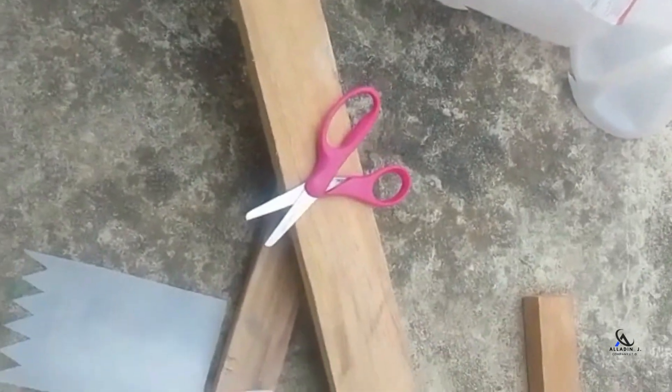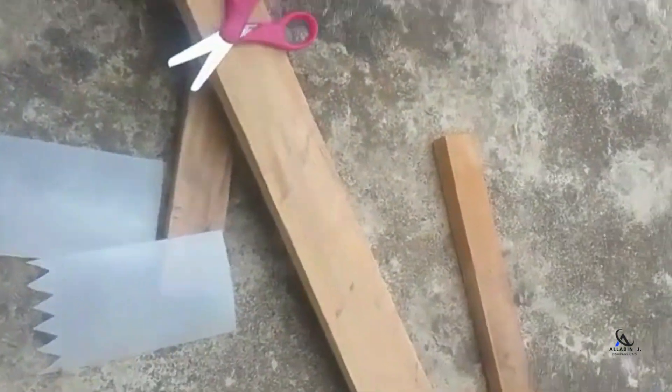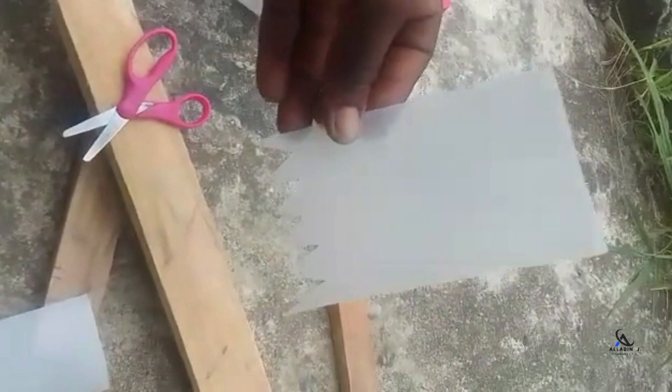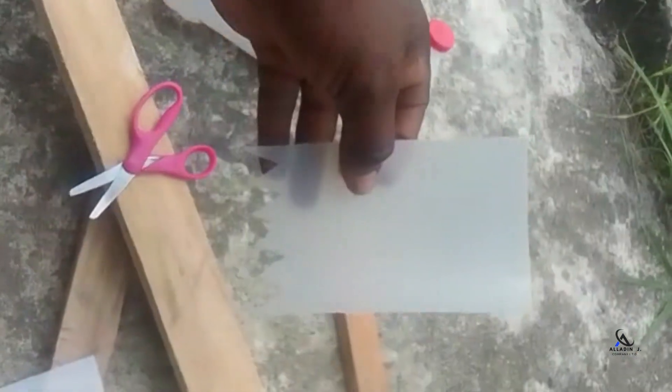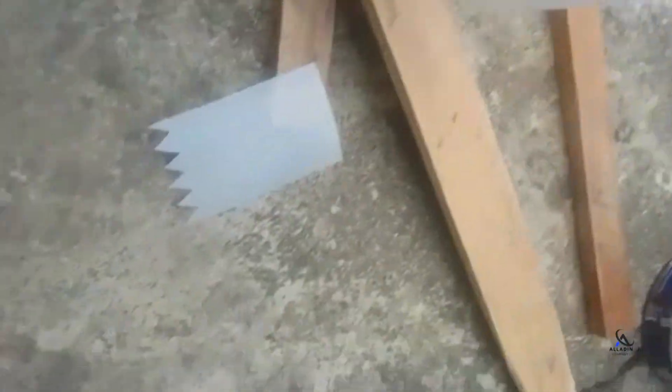Next we cut out mudguards from the plastic bottle — nice and pretty mudguards. After we've created our mudguards, we attach them onto a piece of board and use our nails to nail it down.